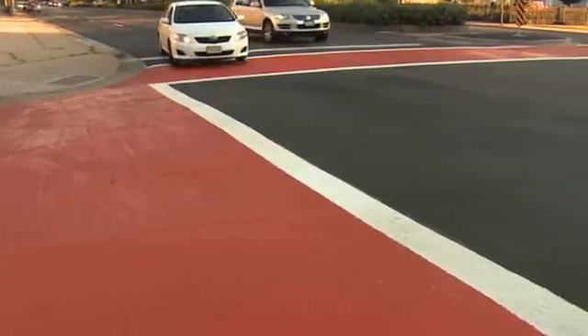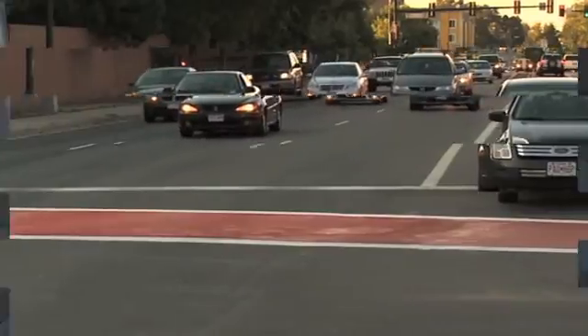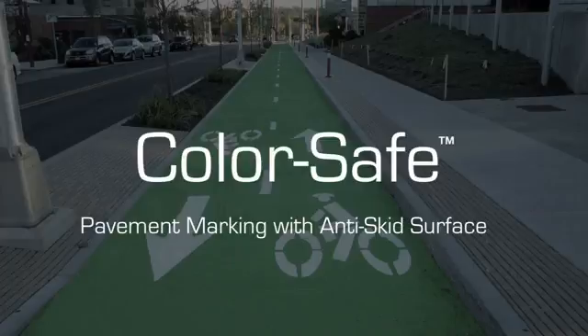ColorSafe's long-lasting, high-definition color is UV and wear resistant. ColorSafe is the long-lasting solution to color pavement marking.